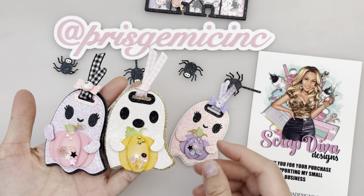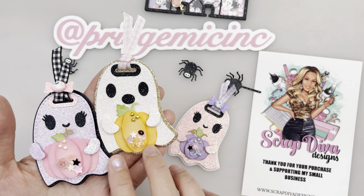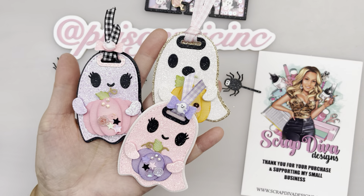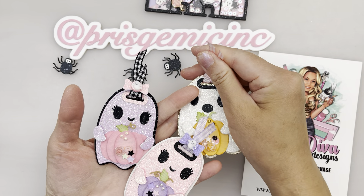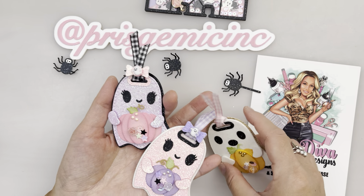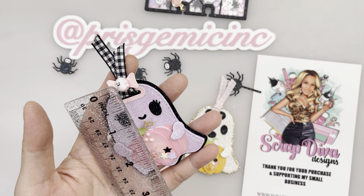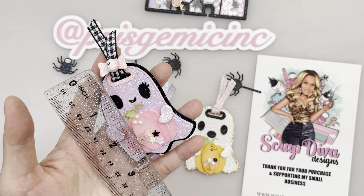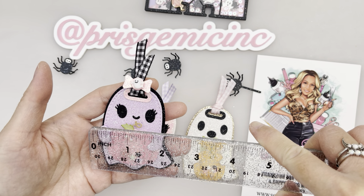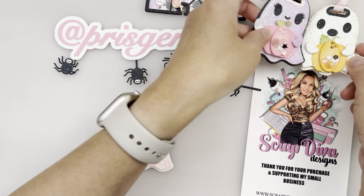I made three of these. Ghosts don't have legs, but there are little leg-like pieces you could put at the bottom, which I think is super cute. You could also tie a ribbon on here — it comes with a bow as well. These ghosts measure approximately three inches by two and a quarter inches. They're super cute!